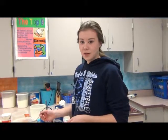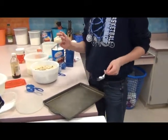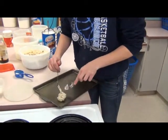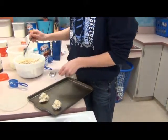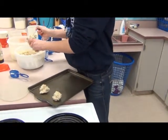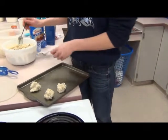Now we're going to get your cookie dough ready to put in the oven. You're just going to take two spoons, put a little glob of dough on one spoon and scrape it off onto the pan. Depending on how big your cookie sheet is, that's how big you want to make your dough glob. If they're too big, they'll melt together.